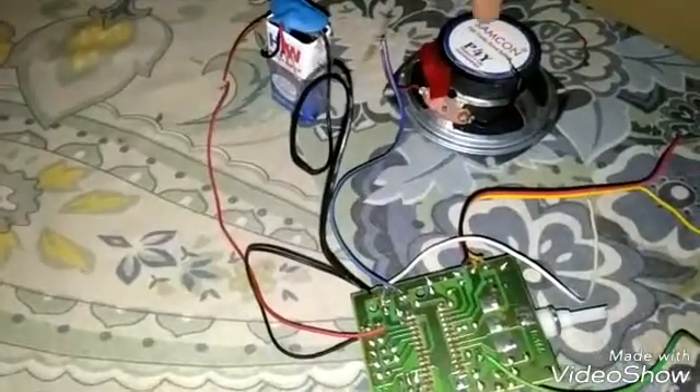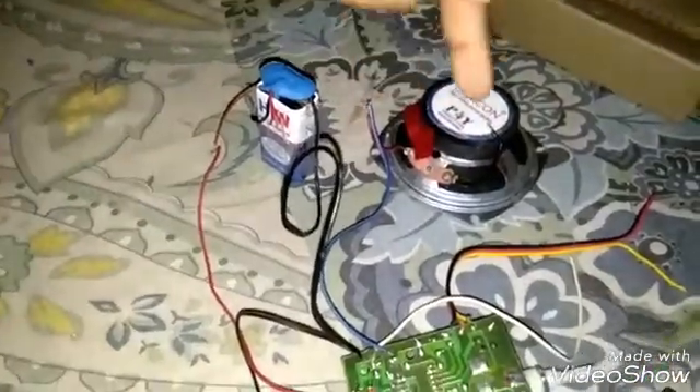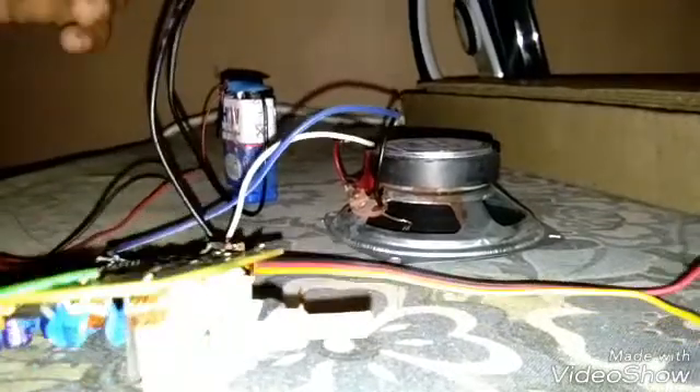We are testing the sound from the speaker. We still need to connect the antenna and the battery switch. Yes, our speaker test is completed. Next is the tuner system — let me go to the variable resistor. There are three wires: black, red, and yellow.